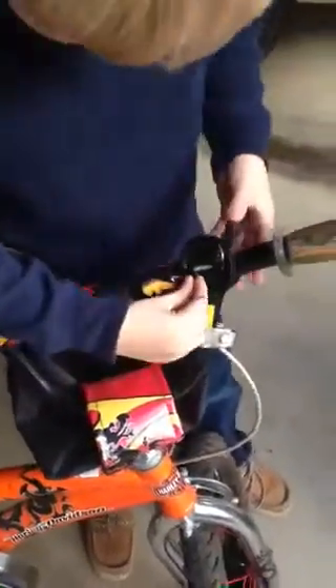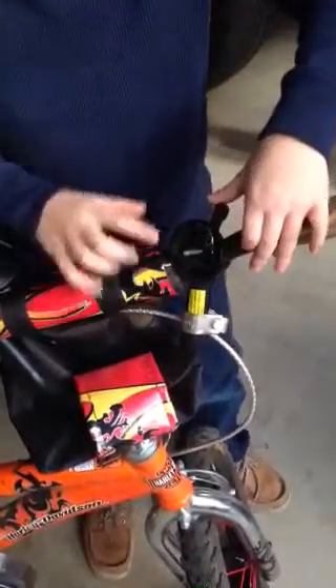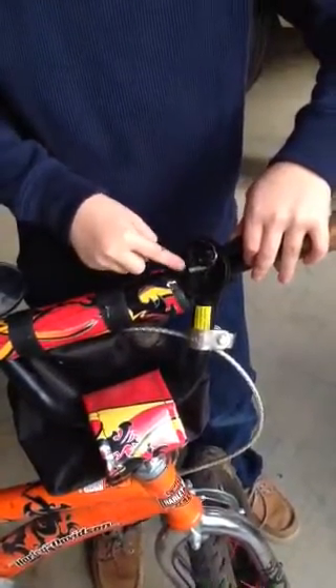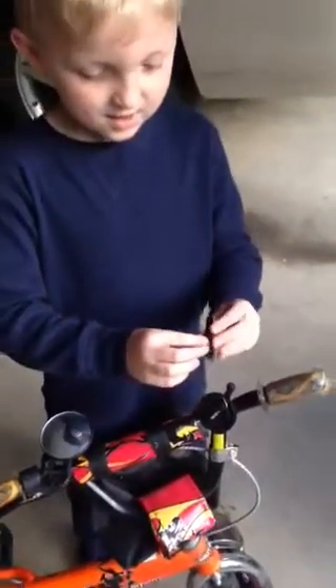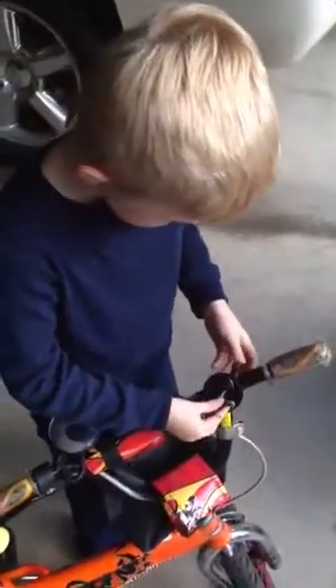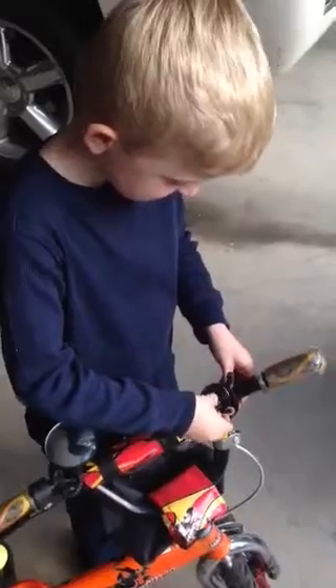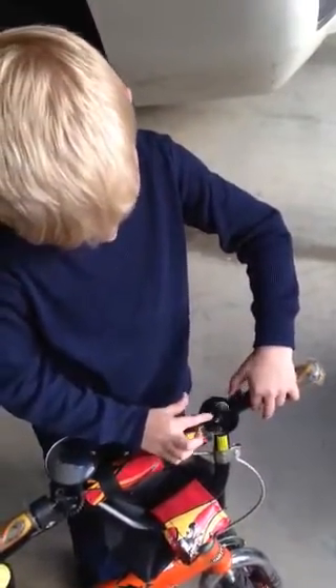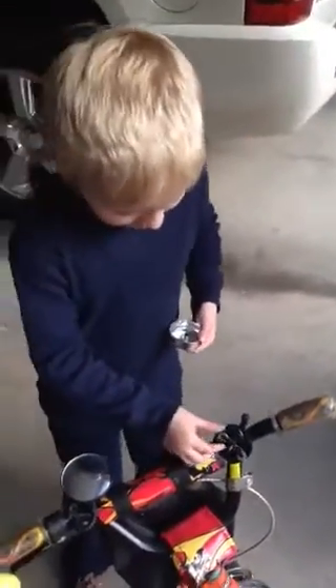Right here, so line it up, put it on there. Now when I do this, the teeth line up with those teeth and the gear spins. And these teeth on top, they line up with these teeth right here. These teeth spin this, and these little metal things...